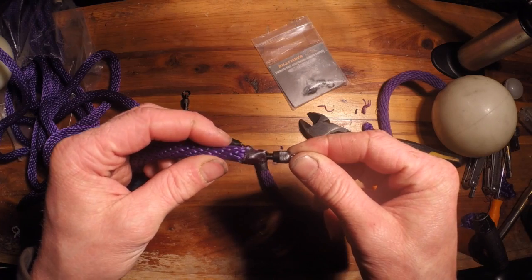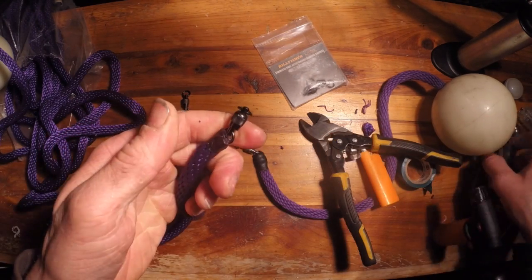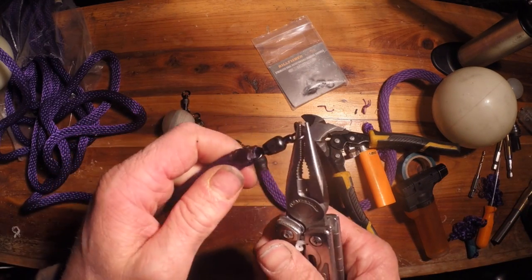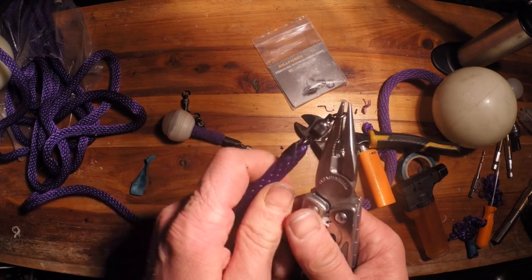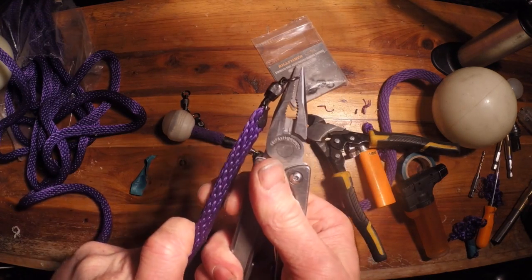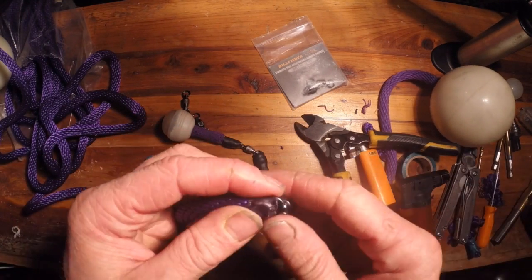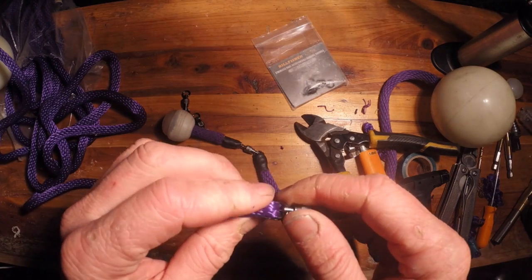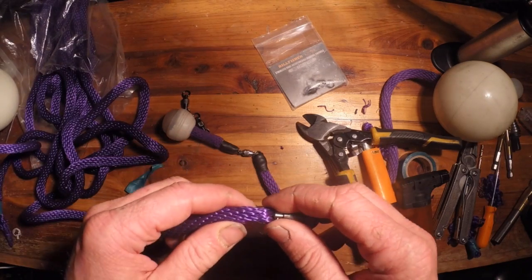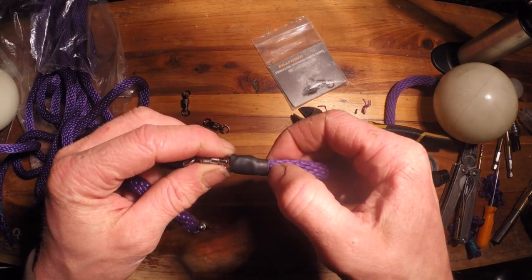I'm gonna smooth this up a little bit better, but that's what you're left with. You might think that's not much to hold if you're doing orbitals and really pulling on the rope, but trust me it's enough — it will not pull through. I'm giving it all I can right there and it's not budging. You could hang from this if you really wanted to, although I don't know if I recommend it. Anyways, then what you want to do is get yourself some heat shrink, cut it about three quarters of an inch.